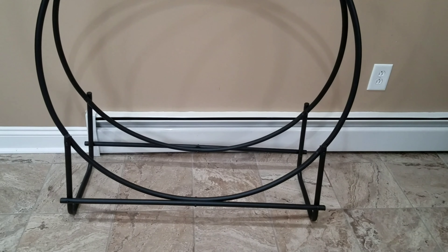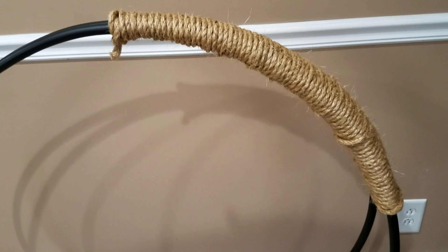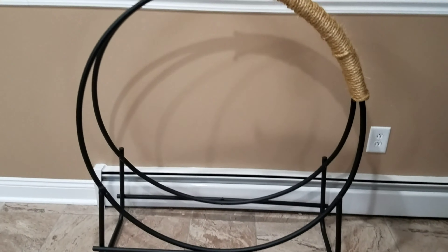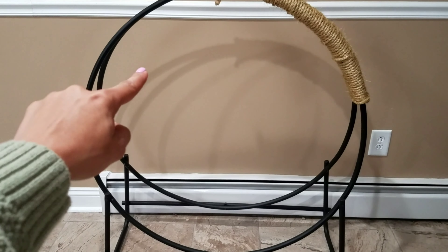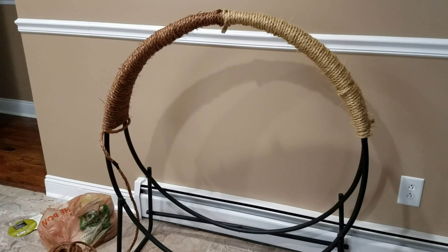Then I went to the hardware store and got some rope. You're going to want to wrap this around. Make sure it's tight. It doesn't have to be perfect, it doesn't have to match. I chose a brown beige look so it can look nice with the flowers and work for all seasons.